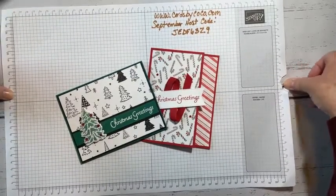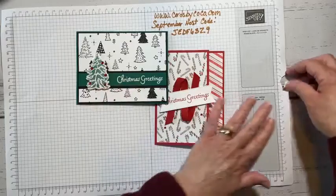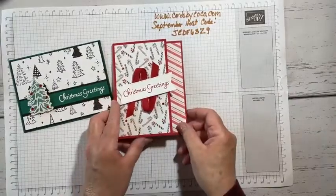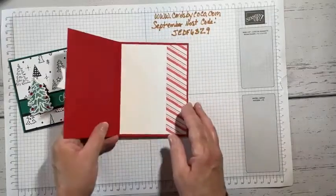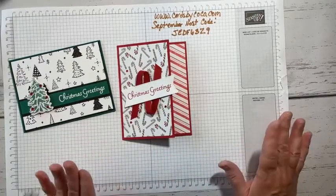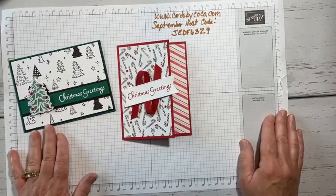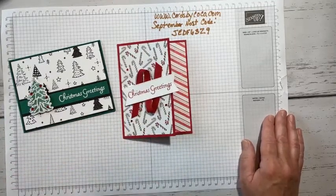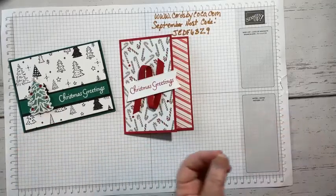This is the card we're going to make. I'll show you the designer series paper I used. It's a fun, simple layout — not really a fun fold, but a little different take. I make a lot of Christmas cards. For the most part, I like to make things that are easy to mail and don't take a ton of time, so I lean more towards simple stamping.